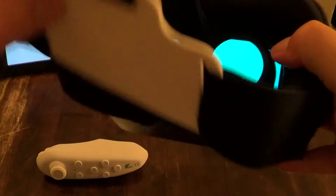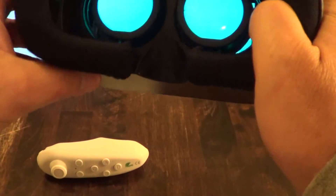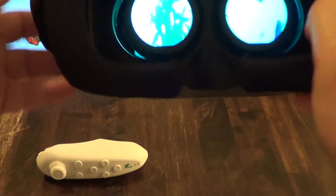Once it's all set it slides right in, and the clarity is really really good. The lenses are resin lenses and they're very clear — it gives you a really good, clear picture.